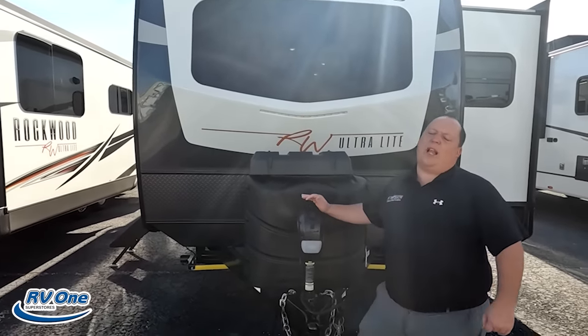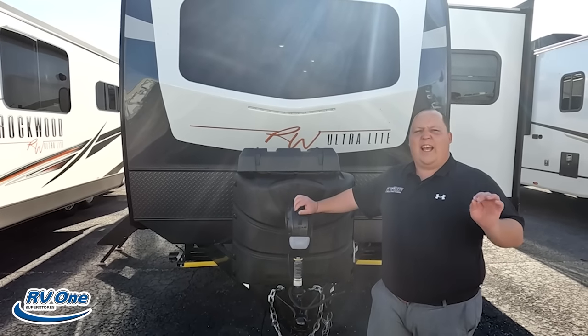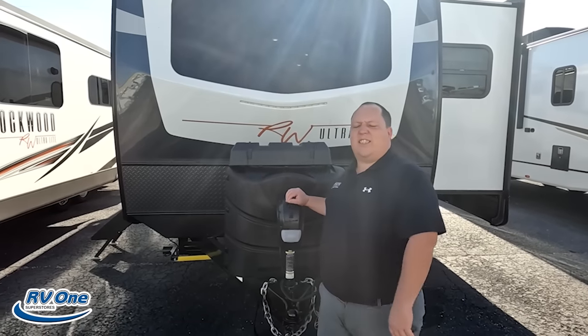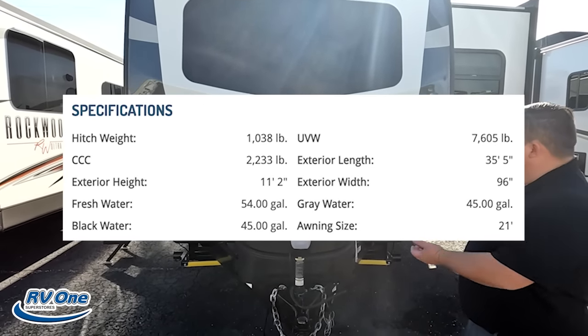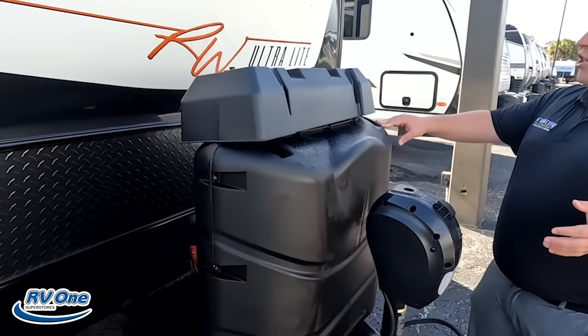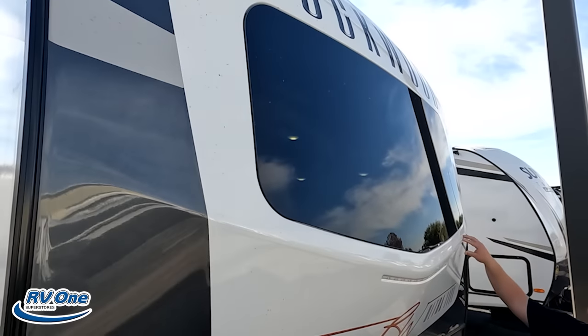The model is Rockwood 2911BS. The actual tip-to-tip length of this travel trailer is 35 feet 5 inches. The dry weight is 7,605 pounds, and the hitch weight is 1,038 pounds. Right up front here we do have a nice power tongue jack. Propane tanks go right here, and we do have a nice fiberglass front cap.